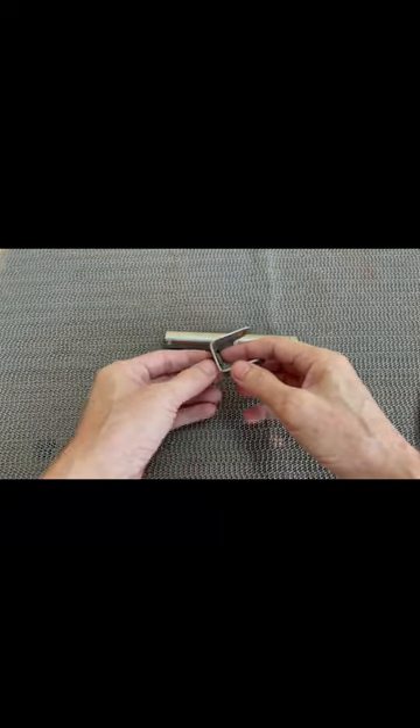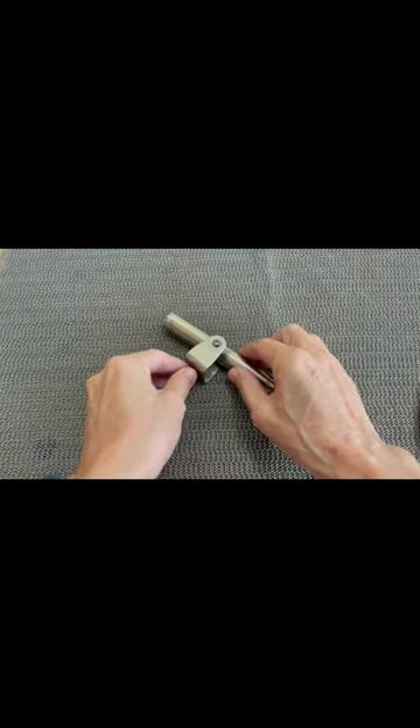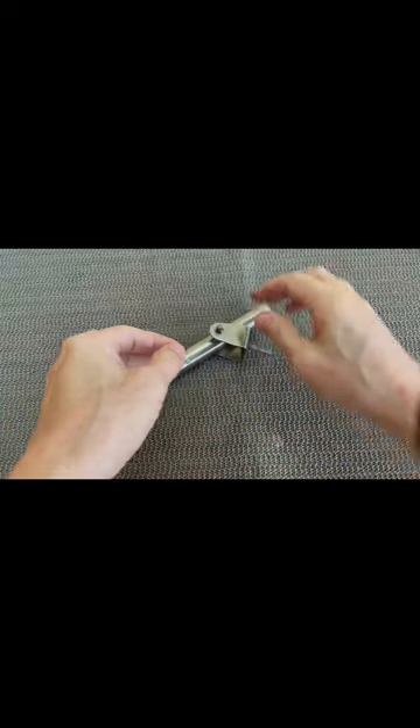I cut a 6-inch hollow stainless steel pipe and drill a hole right in the middle to fit a clevis, which I bought from a hardware store. The clevis pin is secured with a cotter pin.